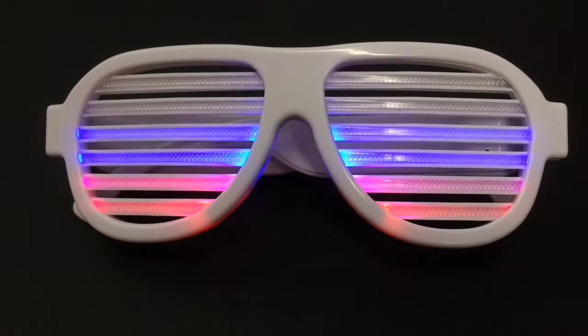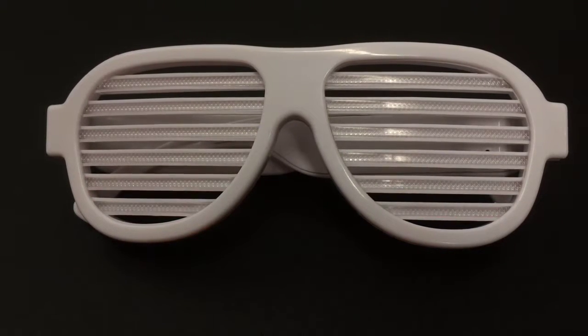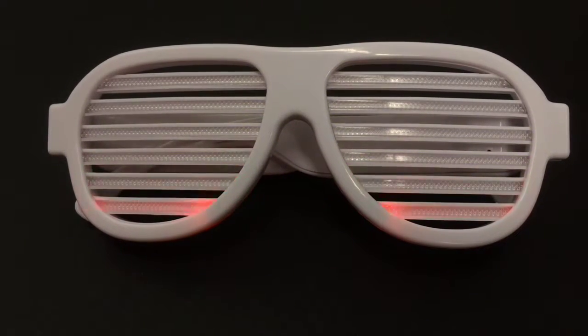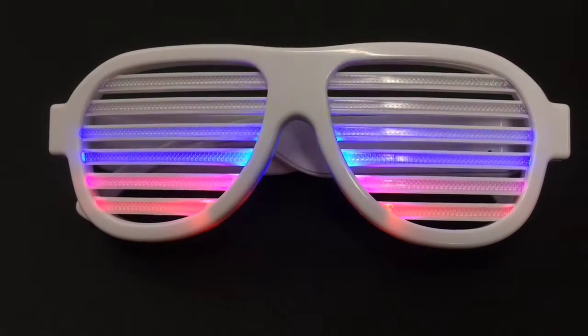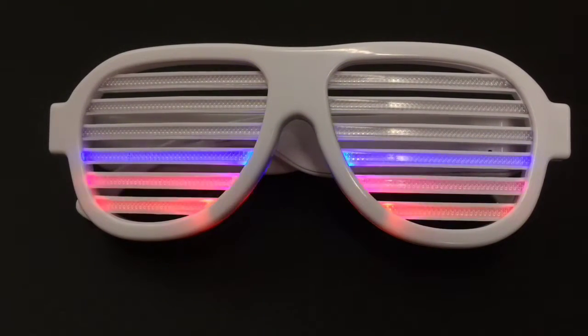Here's a quick tutorial for our new Sound Reactive Shutter Shade Sunglasses. These things are really pretty cool. As you can see, they react to sound. So whether someone's talking or music is playing, the shutter shades are actually going to light up with intensity relative to the sound that's coming out.